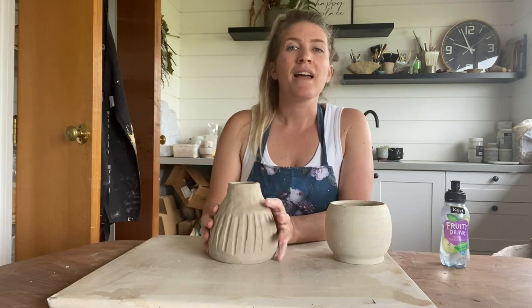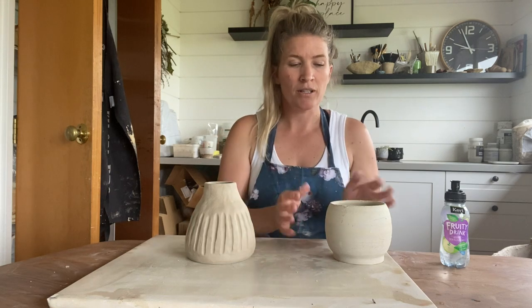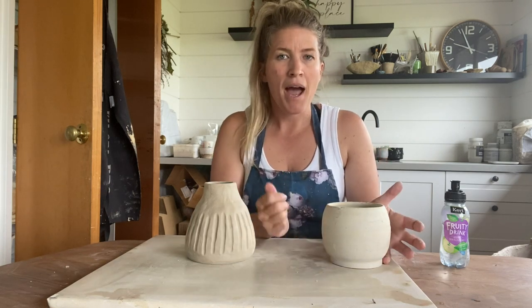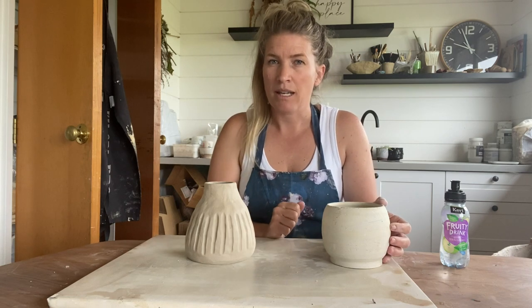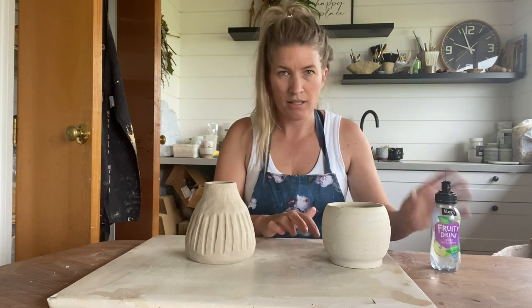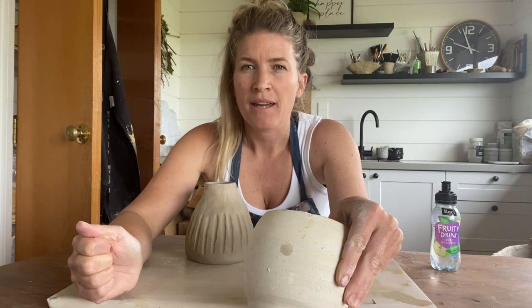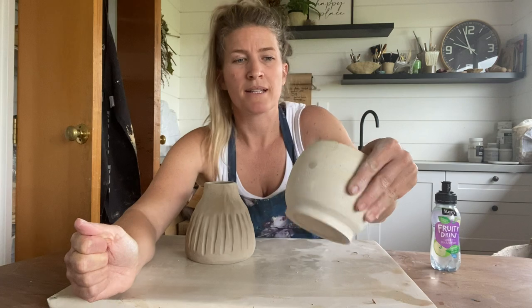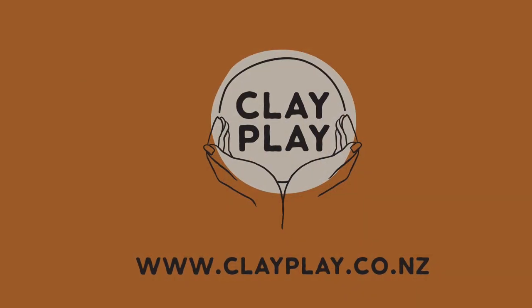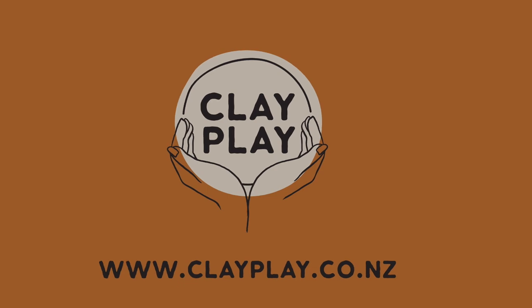Once your piece has been drying for a couple of weeks, you want to check it's ready for a bisque fire. The first thing you can do is check the sound — you can hear that tapping sound, as opposed to a wet piece which sounds really dull. The second thing you can do is just add a dab of water to the side of your piece: if it starts to disappear and fade away, that's telling you there's not too much moisture content, so it's ready to fire. Thank you for joining me for this tutorial. If you have any questions, please pop them in the comments below or come and see us at clayplay.co.nz.